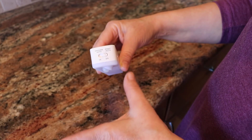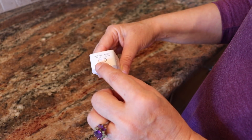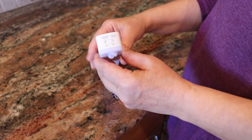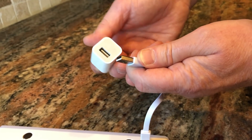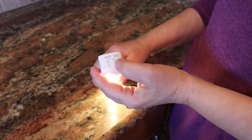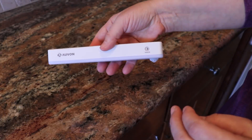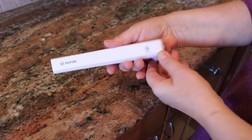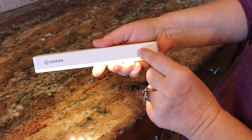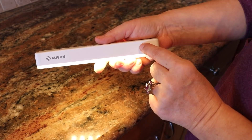Night auto is when it's dark outside — every time you pass by your kitchen they light up automatically. The 24-hour auto means they're on at all times, so even in daylight they will light up. I'm leaving it on 24-hour auto right now because I'm excited about how it looks, but it's more economical to use night auto since you don't have to recharge them as often. They also have a touch button so you can dim them — you can just keep tapping and see how they dim.